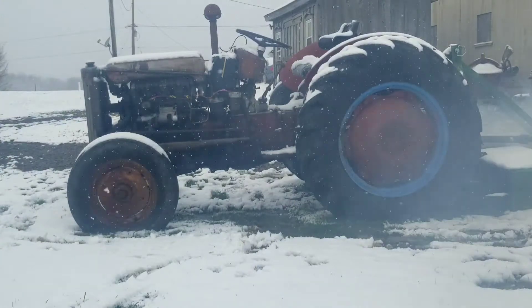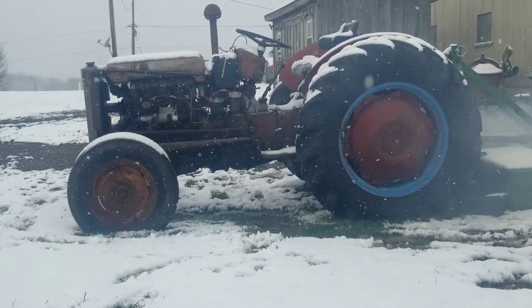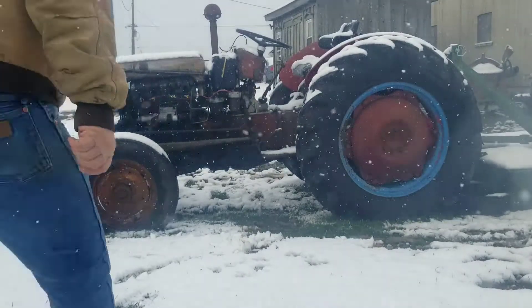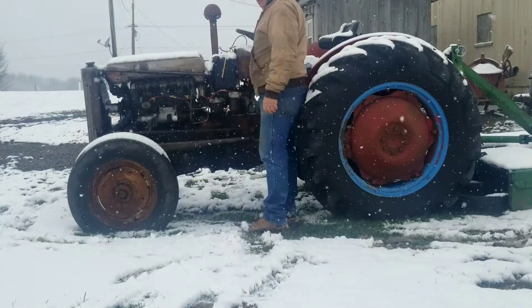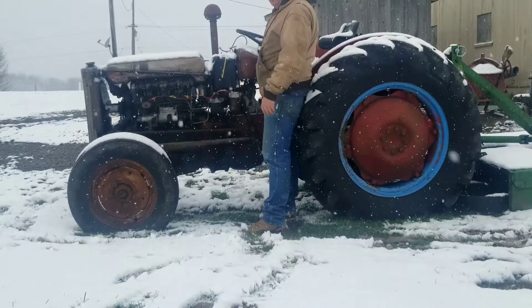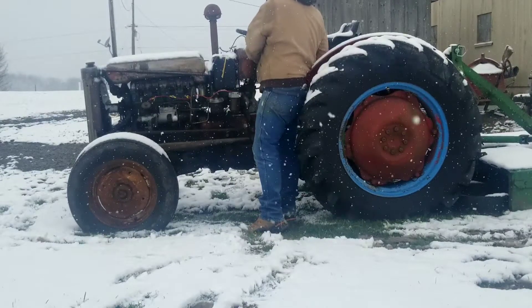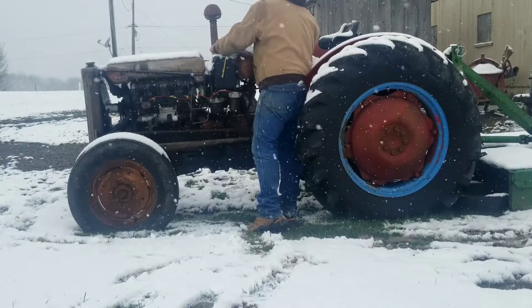You can see how notoriously cold-blooded the tractor is. Okay, let's try it again. So I hold the glow plug controller on — I've just got a toggle switch connected to it, no relay, no solenoid. And then fire it up.